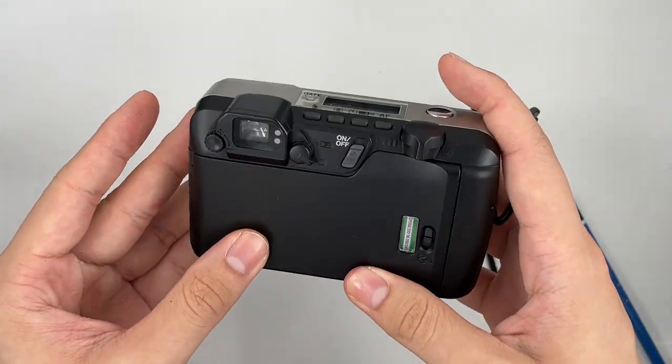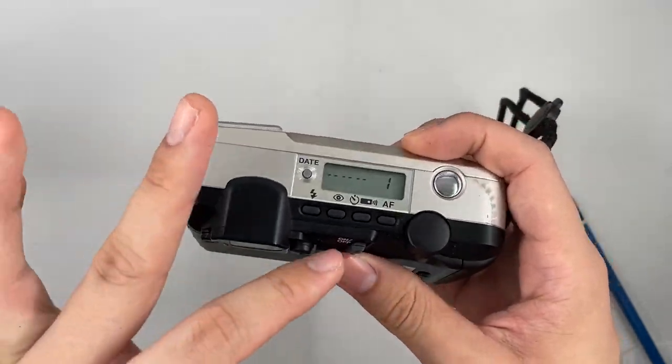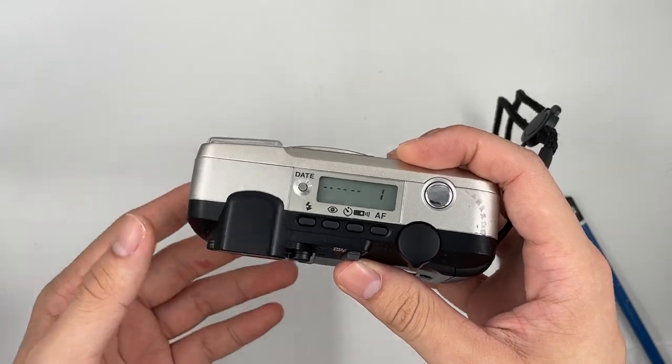Close the cap. When the film is loaded properly, you should see that it goes to number 1. But when it shows 0, that means you have to re-insert the film again.